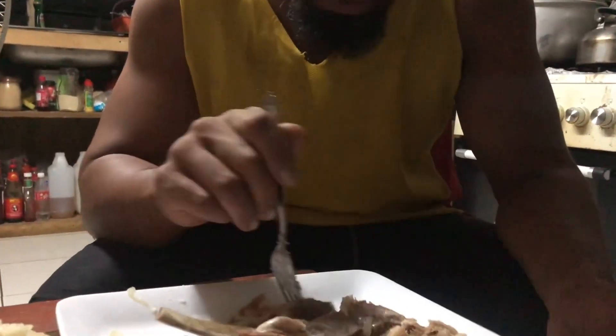So tender. From the garden, super fresh.